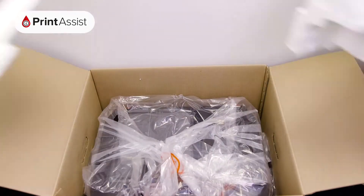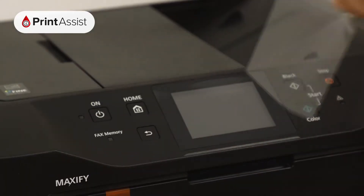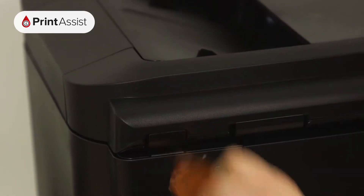Lift out the printer like so, then take the printer out of the bag. All the orange bits of tape and plastic can then be removed and recycled or discarded. Before you do that,